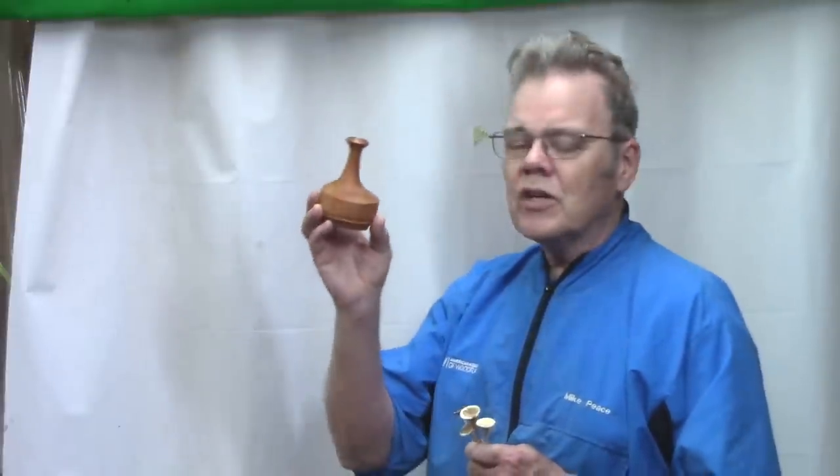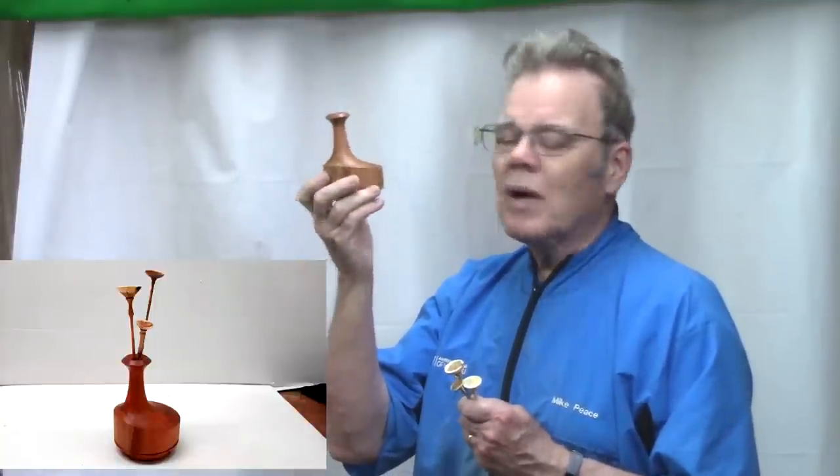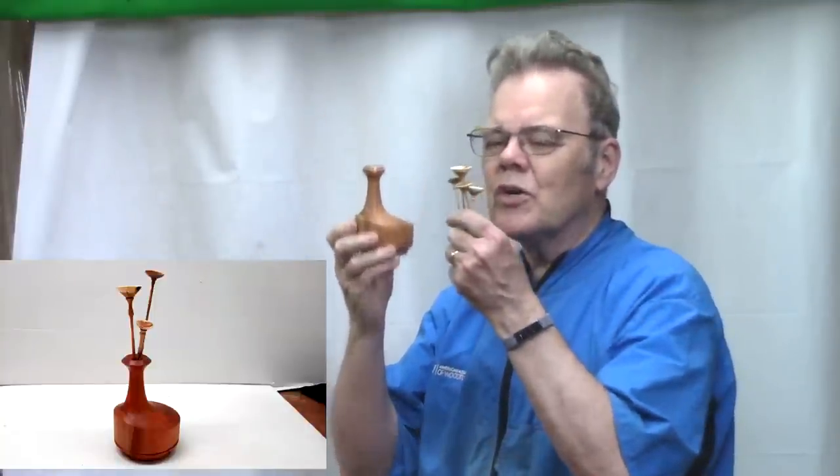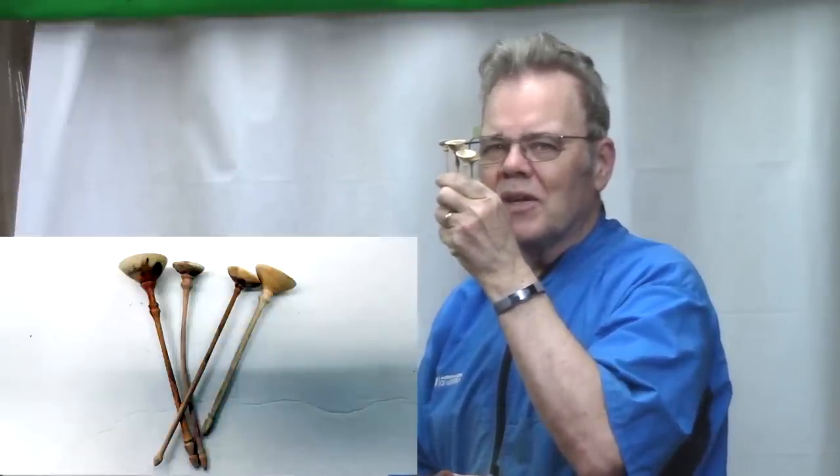Last week's video I showed you how to turn this multi-axis or eccentric twig pot, or wheat pot. It was a lot of fun. This week I'm going to show you how to turn something to put in it — these little flowers from greenwood. It's a skill builder. I think you'll enjoy it.